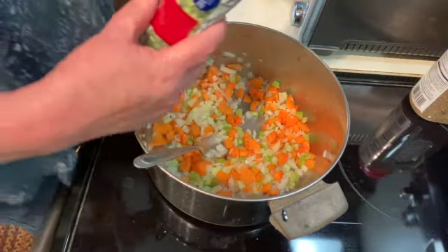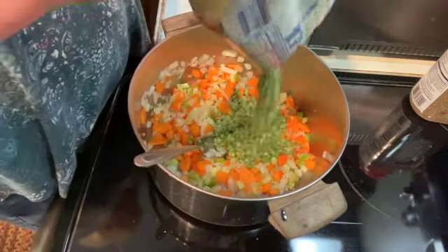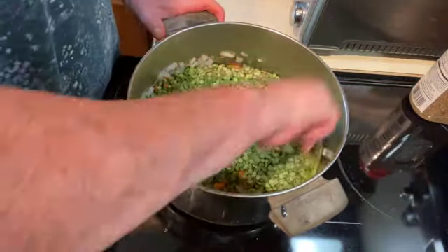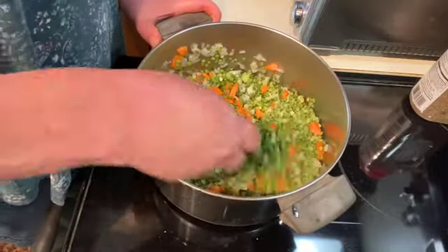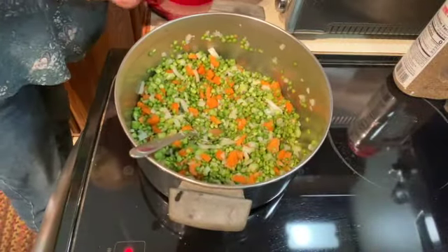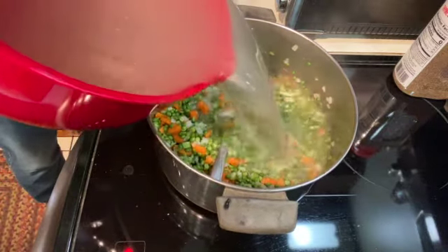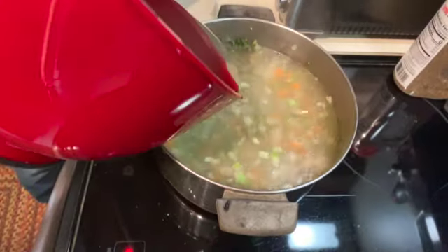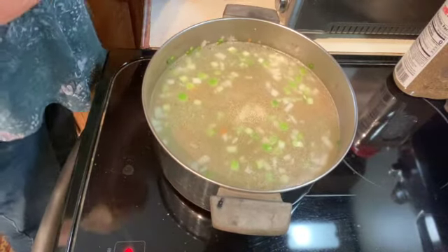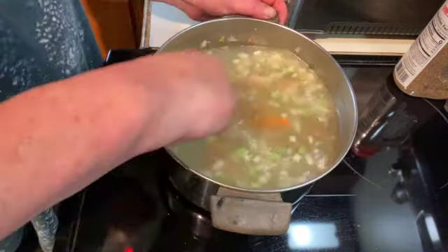Then I'm going to add one pound of green split peas and get that mixed all in there. And then I'm going to add my liquid and give that a stir.